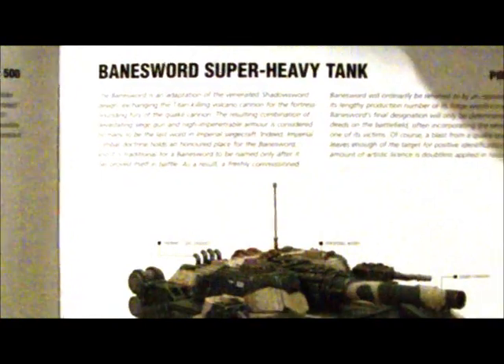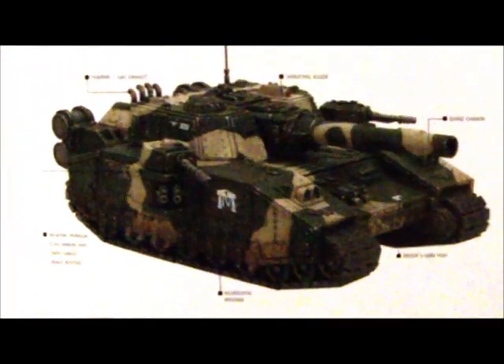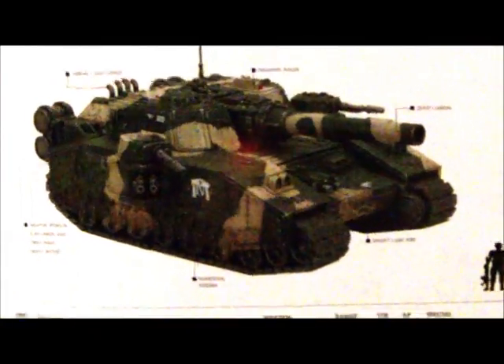There it is - that is your general tank topper to hold your special weapon on top of course. It's going to be amazing. Now I plan to use it as a Felblade, but outside Heresy games it's going to be the Banesword super heavy tank. It's amazing, but I'm not going to have the sponsons - I'm going to upgrade the side sponson to Armor 14 so I don't have to fuss about that kind of idea.